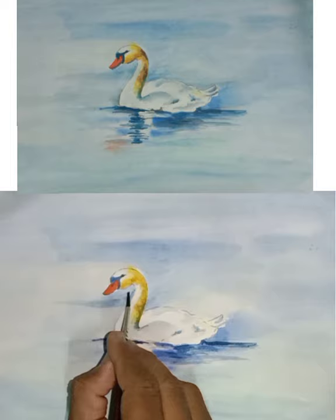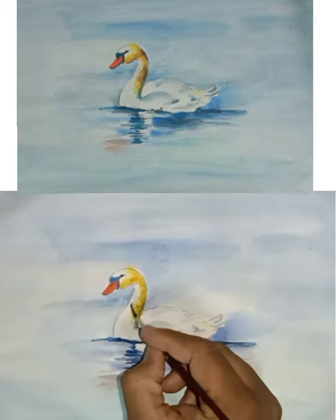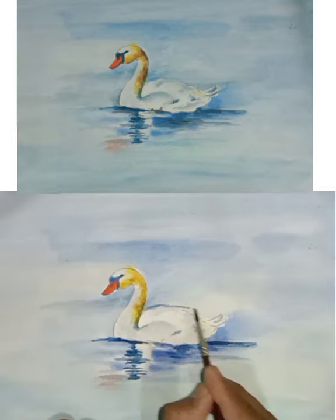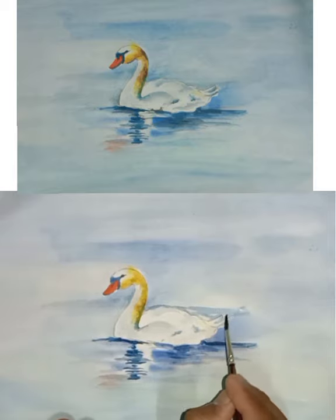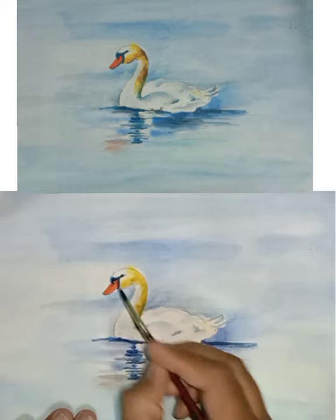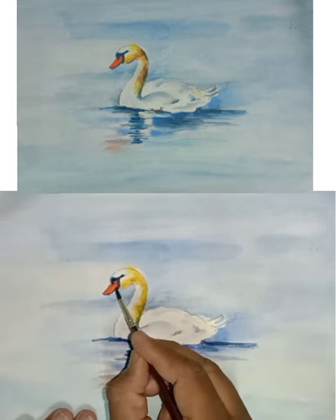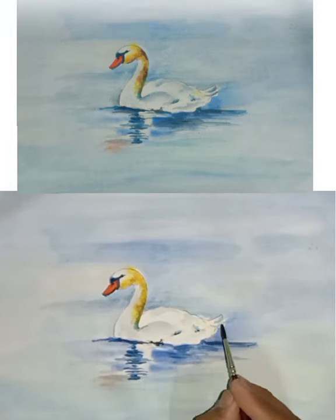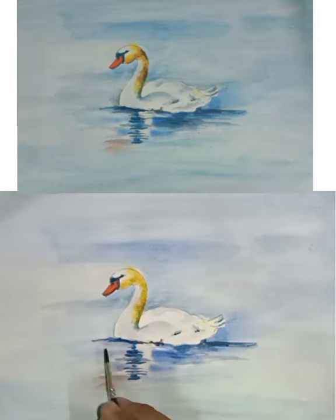Again we will have to fill very light blue color in the background of the swan to emboss the swan image. Now we will have to fill blue color again to make that area a little bit darker. Watch carefully to understand how to do the small detailing work.